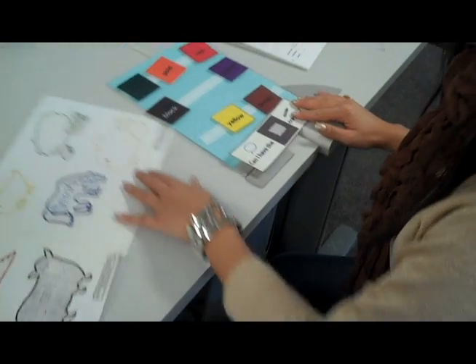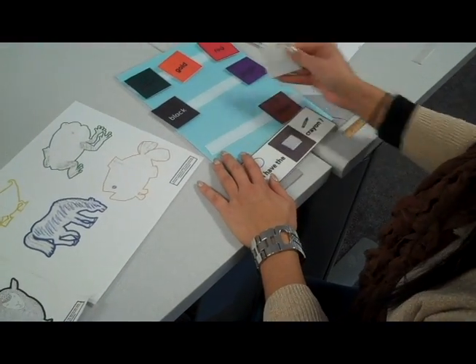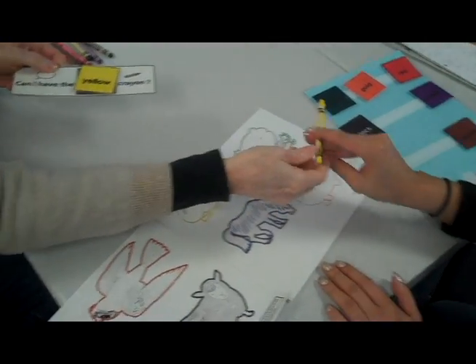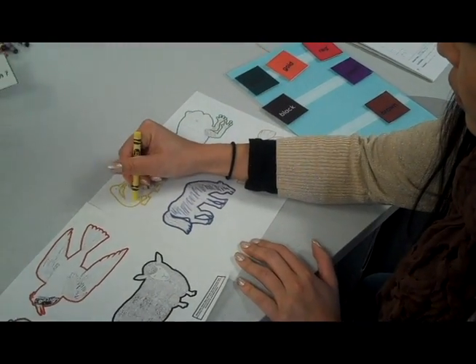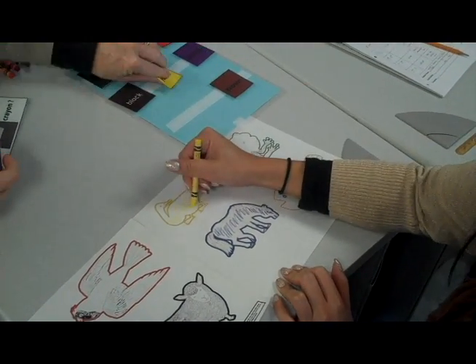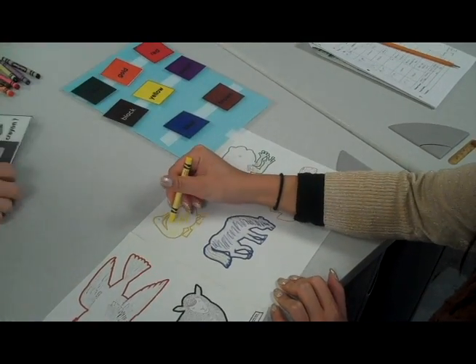The student will color in the animal that they just found. So here she is — the student's going to ask for yellow. The teacher hands over the yellow crayon and the student's going to color in the yellow duck. The student will know which one to color because of the outline of the characters.